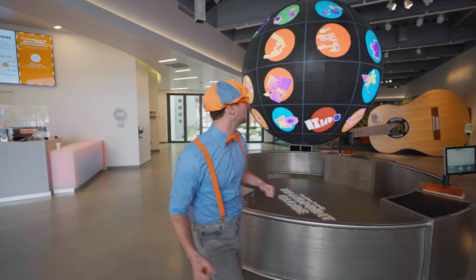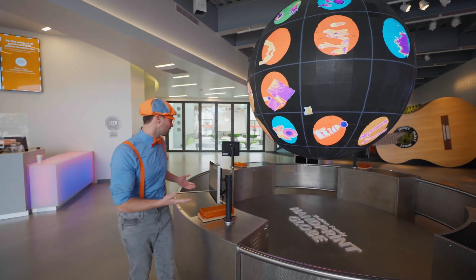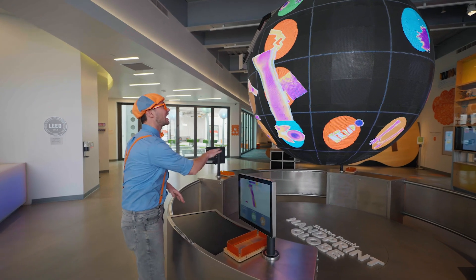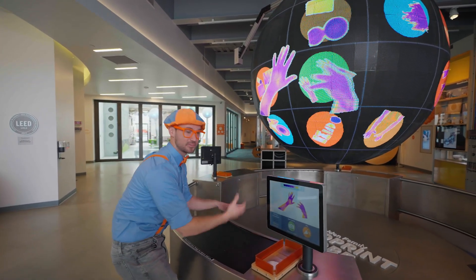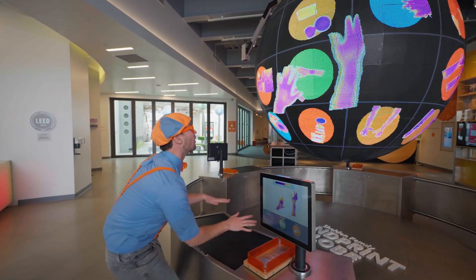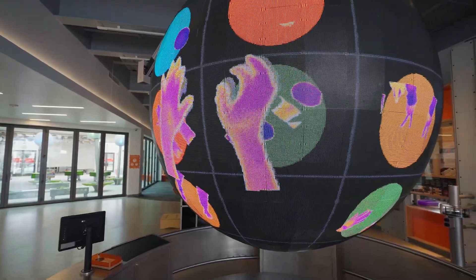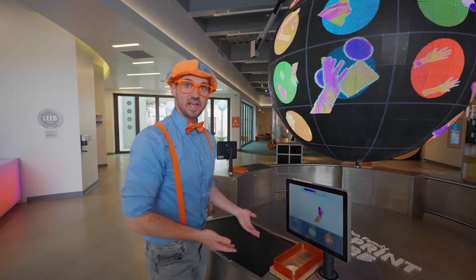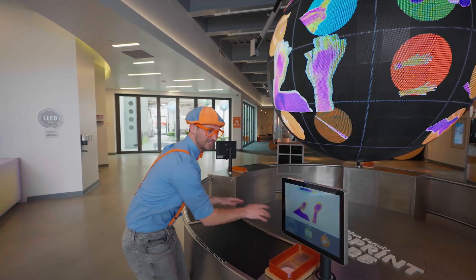This is awesome! Oh, and look at this! This is a globe, and actually it uses infrared technology! Because then you can have your hands right here, and this camera senses what's right on top of this black mat! Whoa! This is some cool technology! Technology is when you take something that you learn from science, and then you make something with it, like this machine!